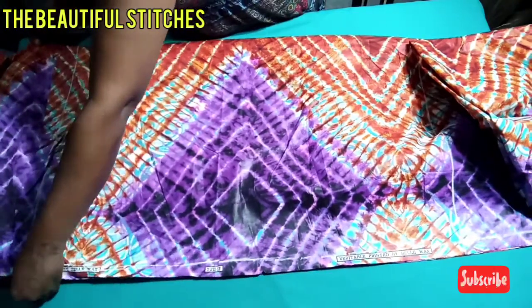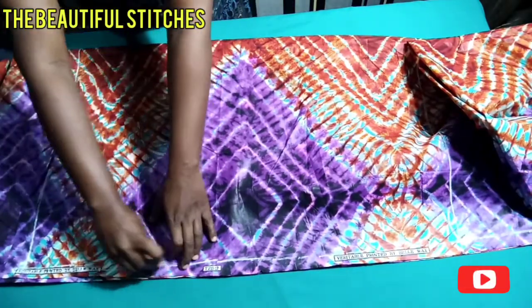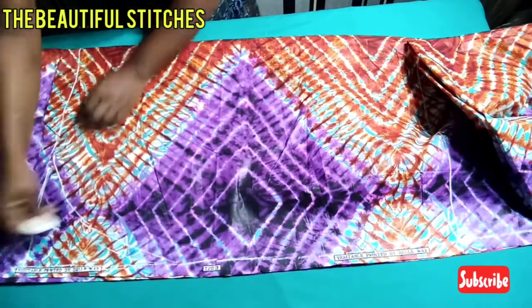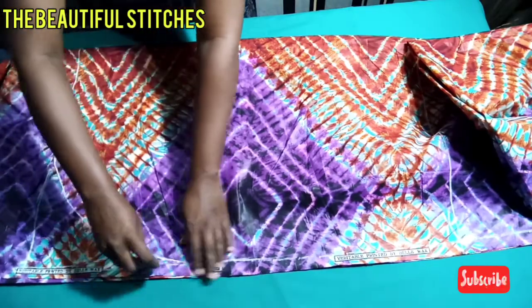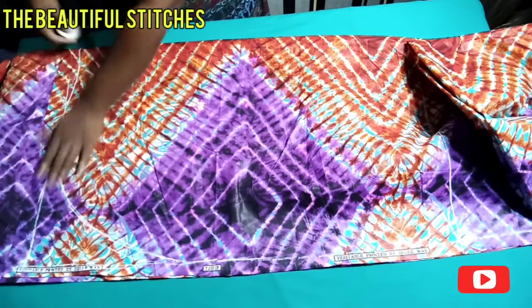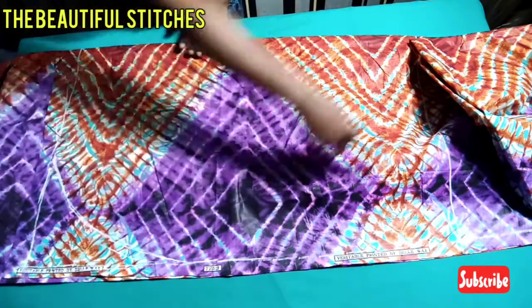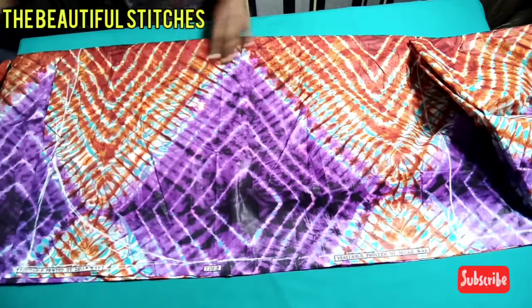To beautify our gown, we're going to make a curve from the sides down to the hem line. You can use a curve ruler to curve it out, or you can do a freehand curving as I'm doing. Make sure the curve is properly done. We cut it out from the hem line up to the shoulder line.